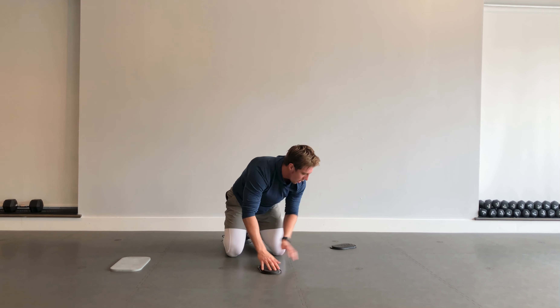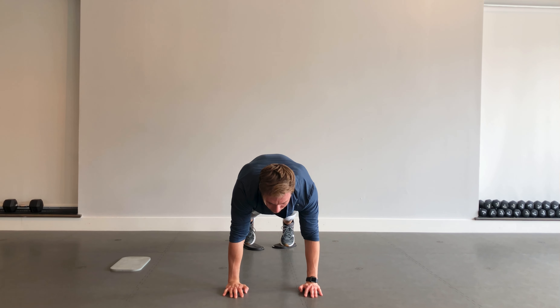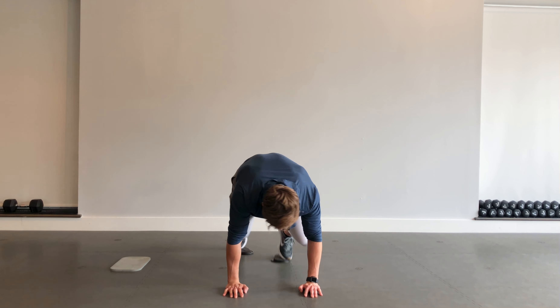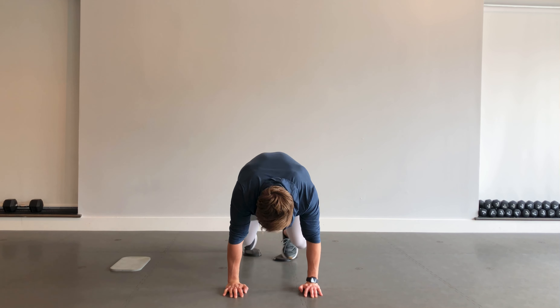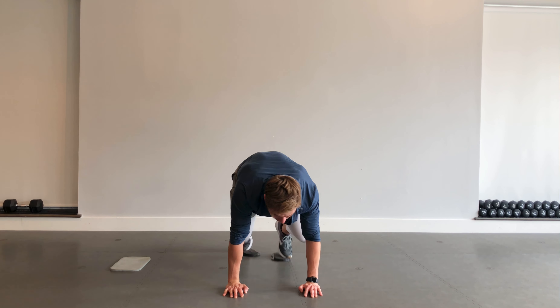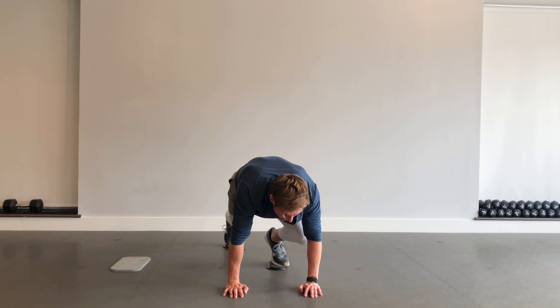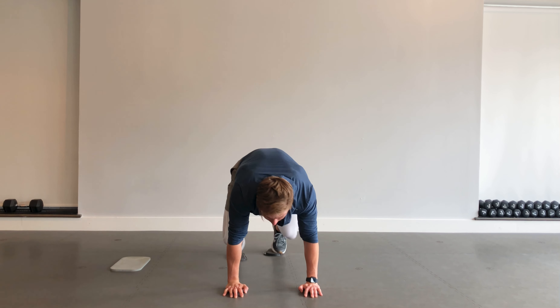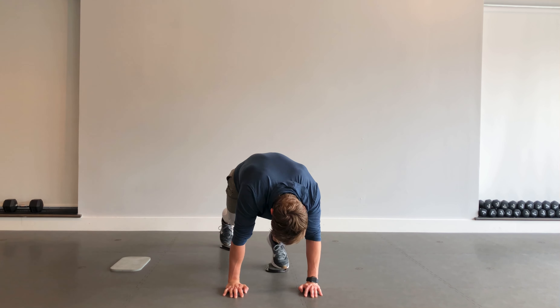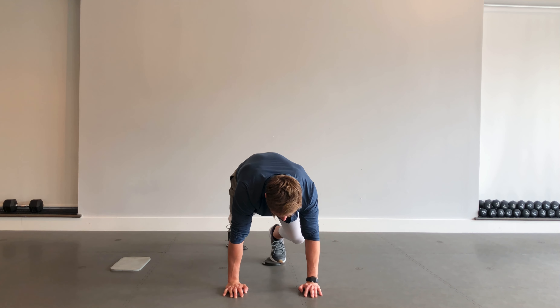One last exercise to finish — mountain climbers. Getting both feet off the sliders and working those mountain climbers. Driving those knees up towards my chest, back and forth, feeling that core. Ten seconds. Five, four, three, two, one — good work!